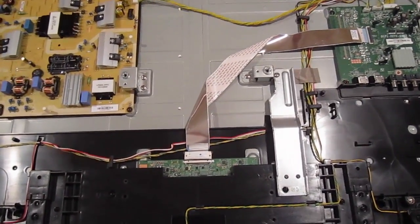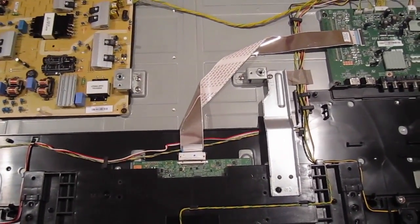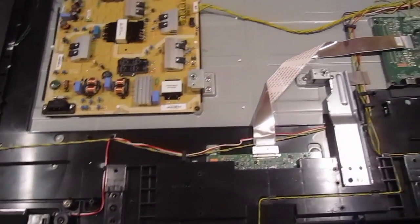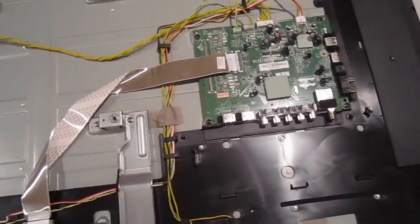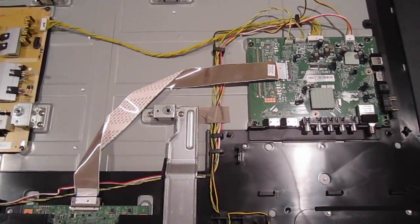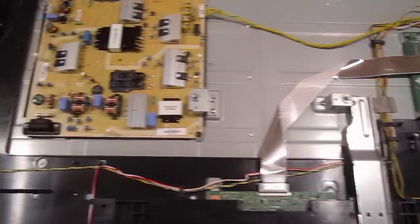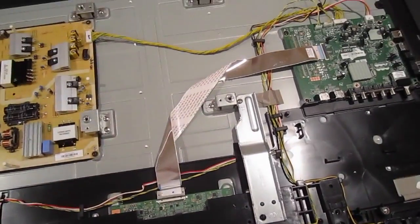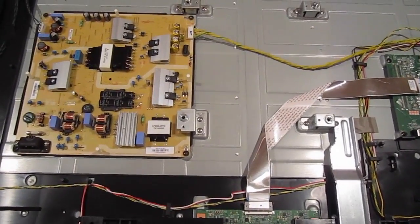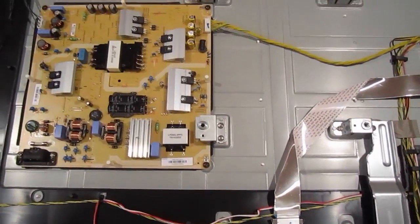If your TCOM board goes bad on some TVs, you have to buy a new TV because it's too expensive to buy a panel. For this TV, you could just change the TCOM board for 40 bucks and have a working TV again. So this is a good TV — I would recommend it. As you can see, these parts are brand new. You turn the TV on, you test it, and there's probably less than 10 minutes of hours put on this TV, so you have pretty much brand new parts, just a bad screen. When you sell these parts, you're giving customers almost brand new parts for more than half the price the manufacturers would sell them for.